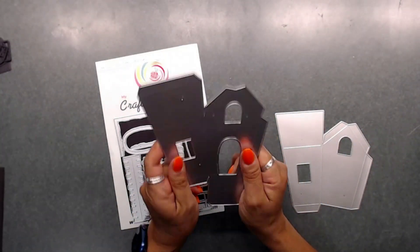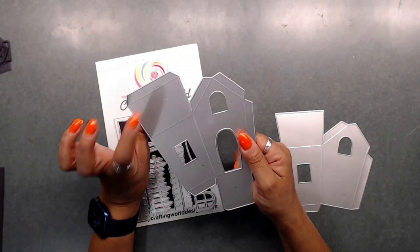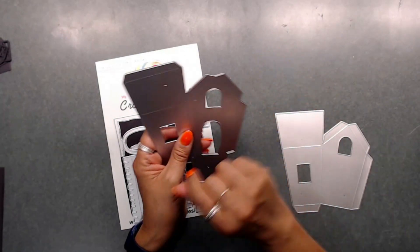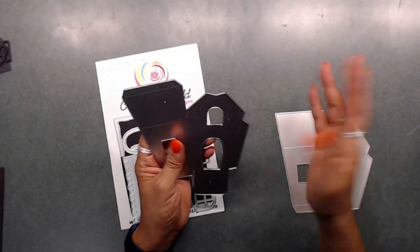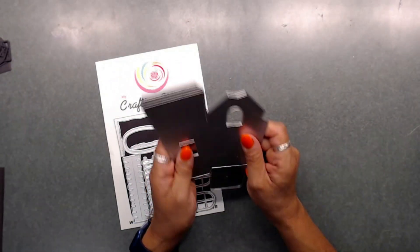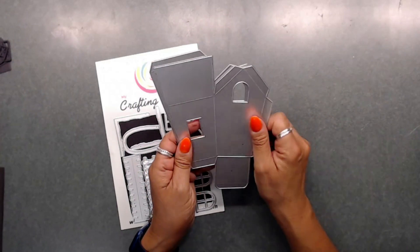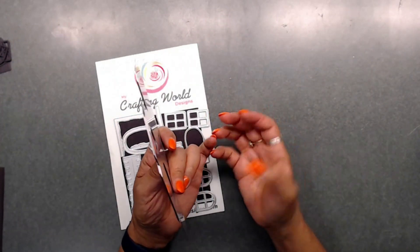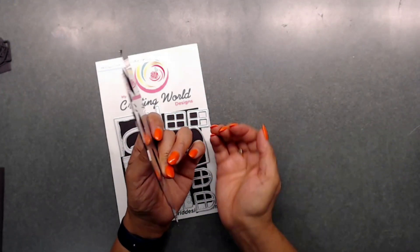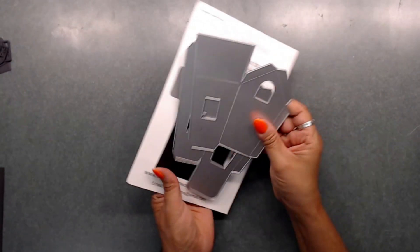If you saw Anna's video, you'll know that this house you can either open it and leave it opened from the bottom, or you can leave it like a little box and open it from the top of the roof. What I'm going to do today is put together the little box and have it shut from the bottom — so it'll be a little box that stuffs from the bottom and then shuts, opening from the bottom. You'll see what I'm talking about once we get there.